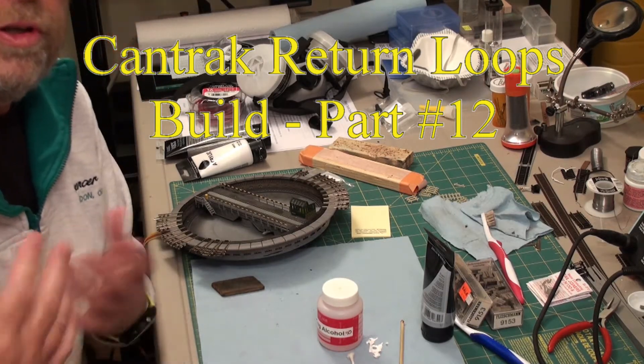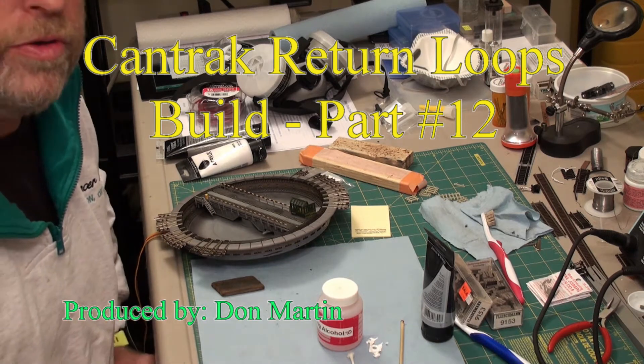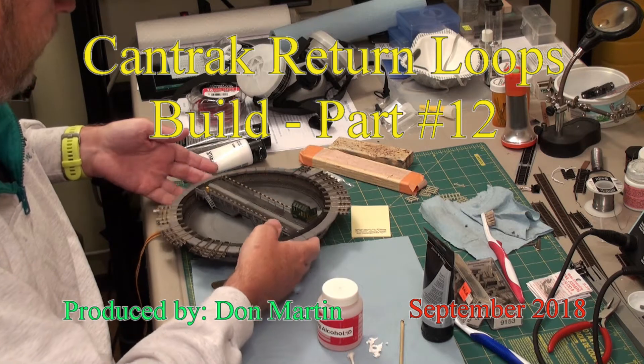It's not all about laying track. There's all these other things that you have to do as well. For example, what I want to do now is it's time for the turntable.